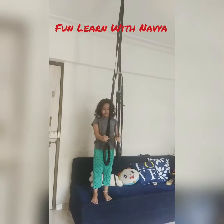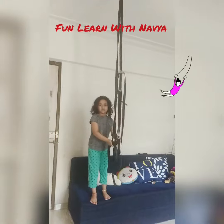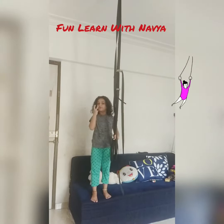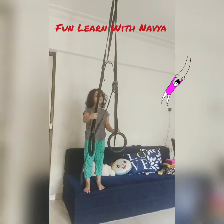Hi, I am Avya. Today I am going to do something on Magic Nastic Rings. I am going to do three fun things. They will be very fun. I hope you will also like it.